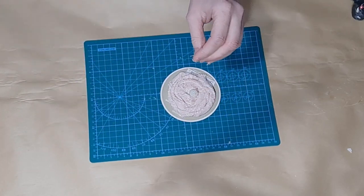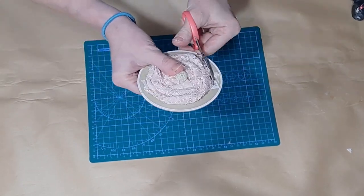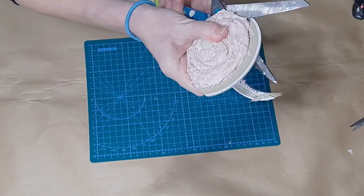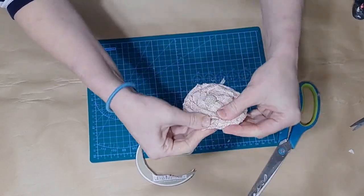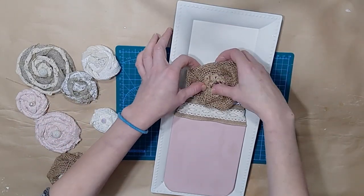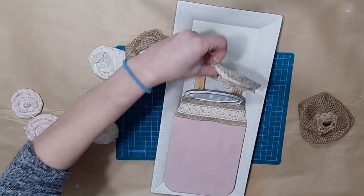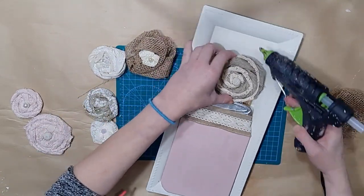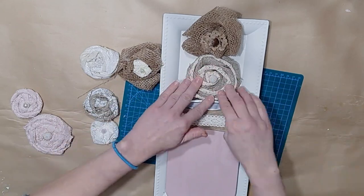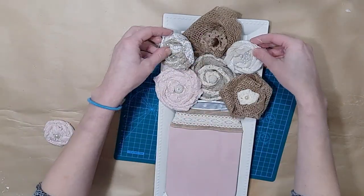I'm just trying to figure out how I want to embellish the outside. I had thought about going around with a little strip of pearls from my mom's box but decided no. I'll trim off any cardboard that's showing, and trim any ribbon sticking out where it's not supposed to be. Now I'm just going to arrange my flowers. The Dollar Tree burlap flower is made by looping loosely so it becomes a big fluffy flower — I think that one is really pretty.